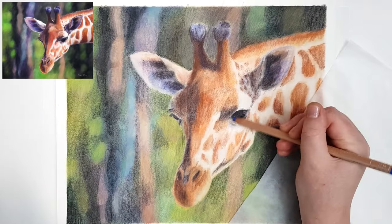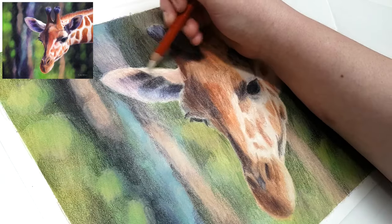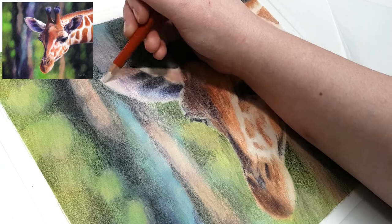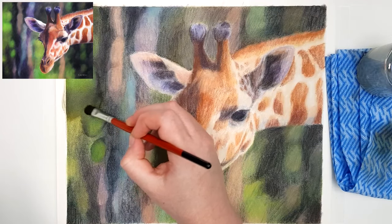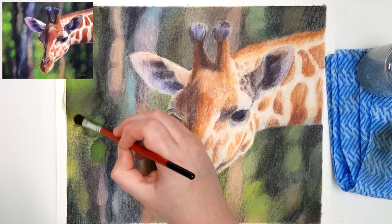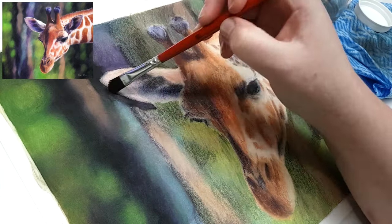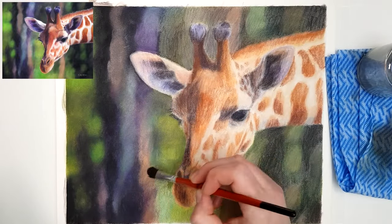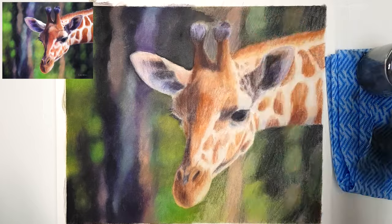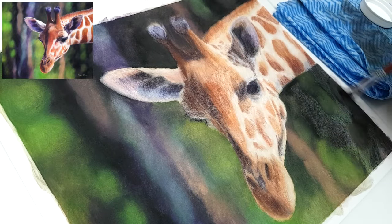When working with colored pencil, make sure all of the layers you're adding are really light. Try not to think of it as a coloring-in piece where you just place the color in the right spot — it will look much more realistic if you build up and layer your colors as you go along. All of the colors you've added in previous layers will add variation to the end result and it will look much more realistic, more like an oil painting.